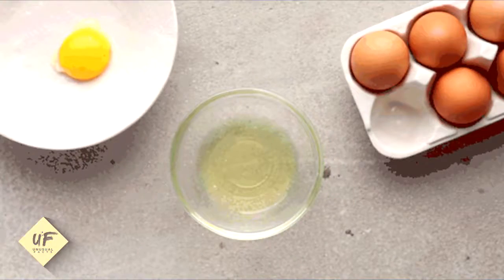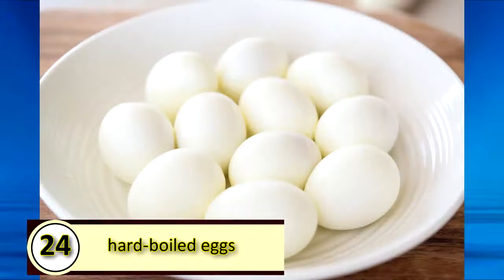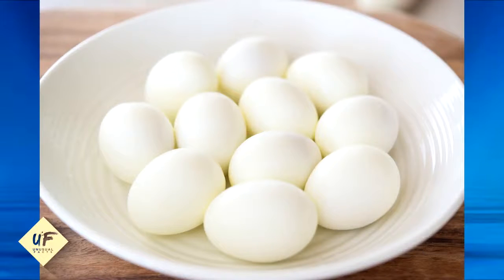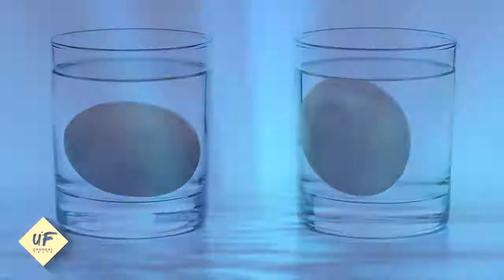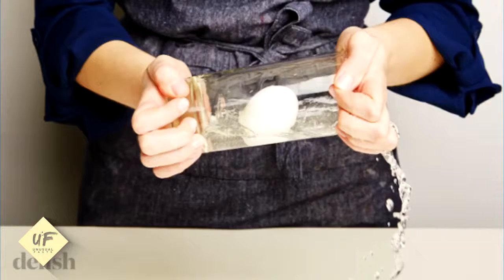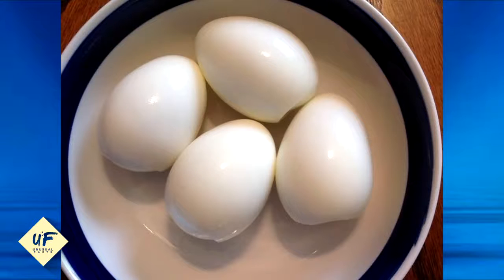Deposit it into another bowl. Number 24: Shake hard-boiled eggs to peel them. No one likes peeling hard-boiled eggs, but it's easy to do if you fill a bowl or glass partially with water. Add the egg, cover, and shake. After you're done, the eggshell should pinch right off.